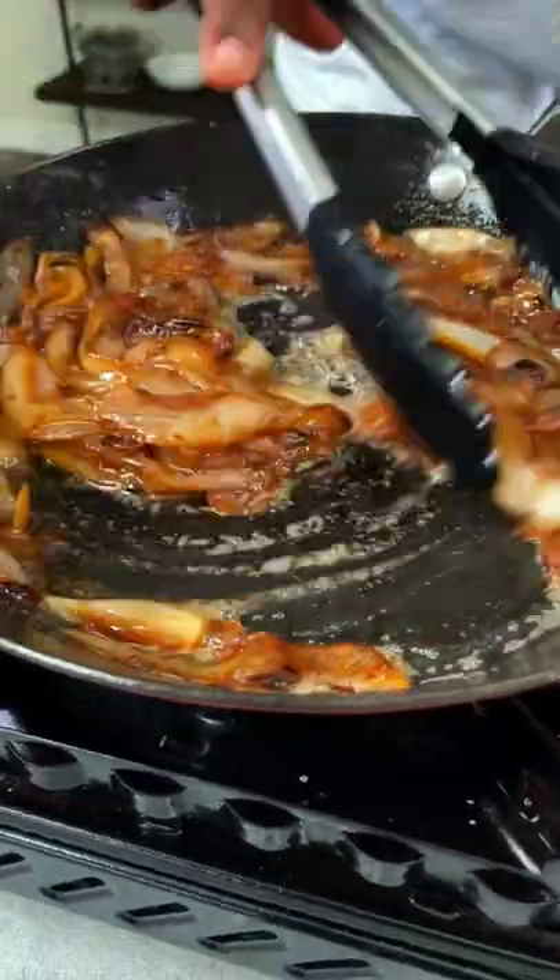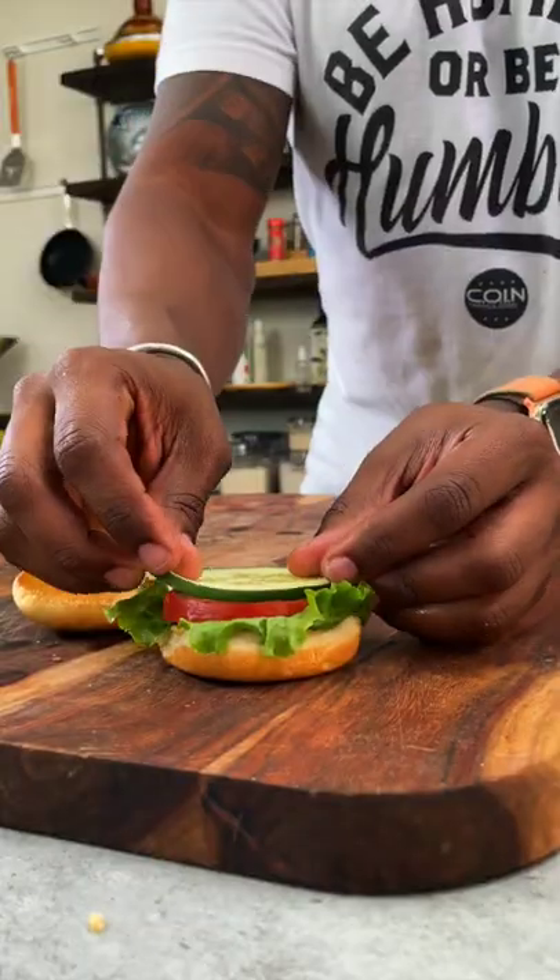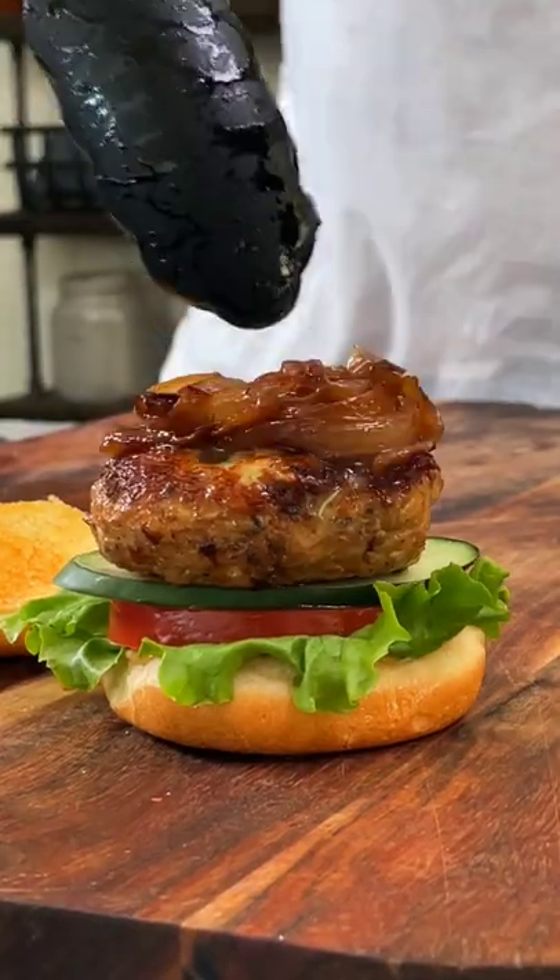Caramelize some onions then build your slider: Dijon, lettuce, tomato, cucumber, turkey burger, onions, and the bun.